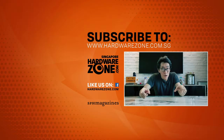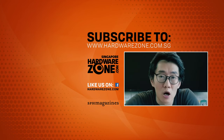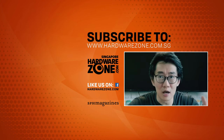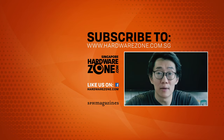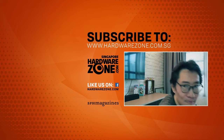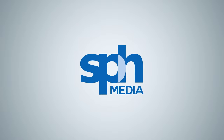Before you go, don't forget to check out HardwareZone.com, follow us on Facebook and Twitter, join in the conversation, and like and subscribe to our YouTube channel if you want to see more of these videos.